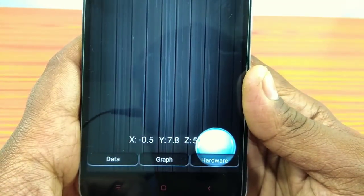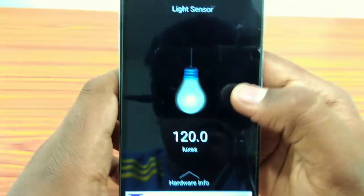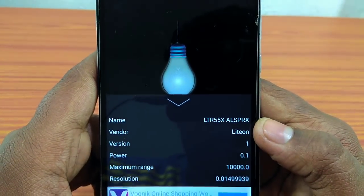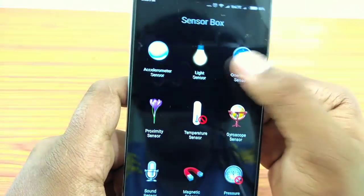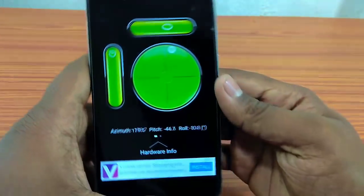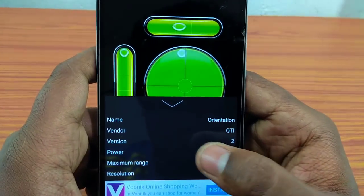We can go to one website. We can also use different sensors — all sensors can be used. The orientation sensor will be corrected by the phone. That's why we have hardware information here. If you want to use it, you can use it.